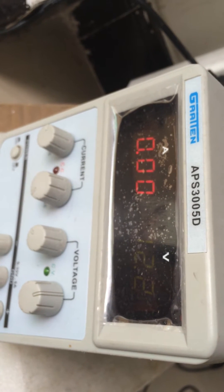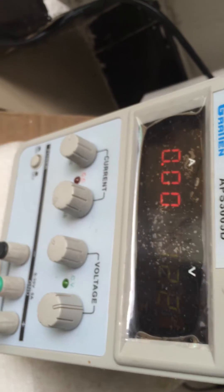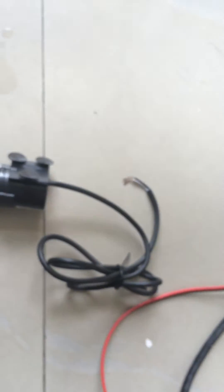Now I have adjusted to 12.2 volts. And now I will connect the power supply to the pump, and then you can see the performance and work of this pump.